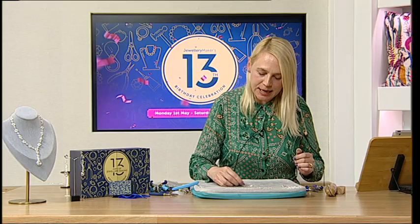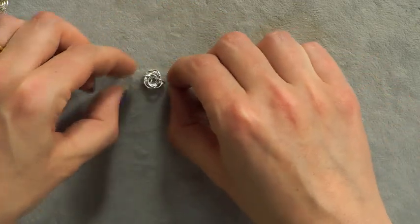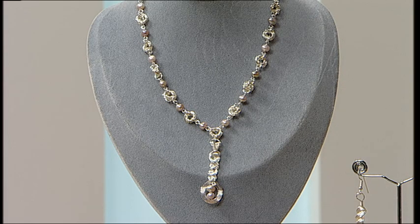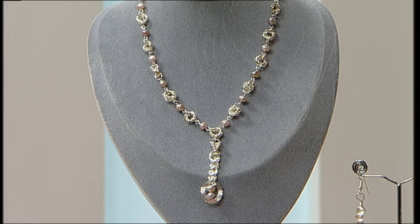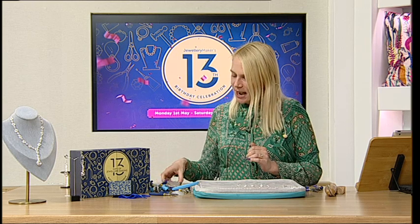Keep repeating that process until you've got the length you want. You don't have to make this into a necklace chain — it would work beautifully as a bracelet too. You're going to get plenty of pearls in this kit, and by using other components you're really making the most of what's in your box. You can use the pearls as sparingly or as abundantly as you want.